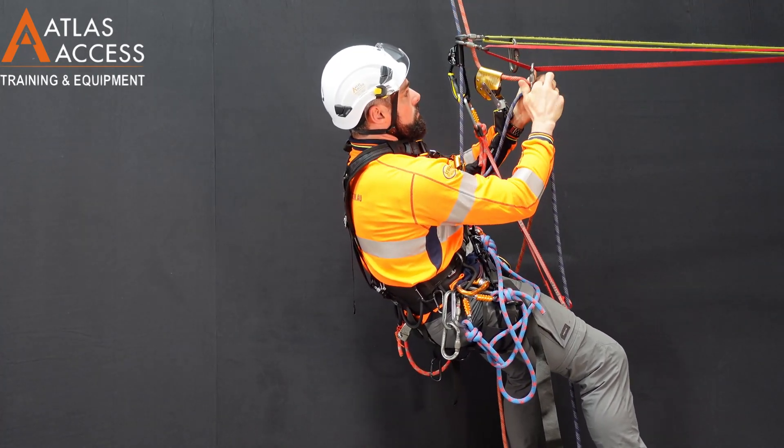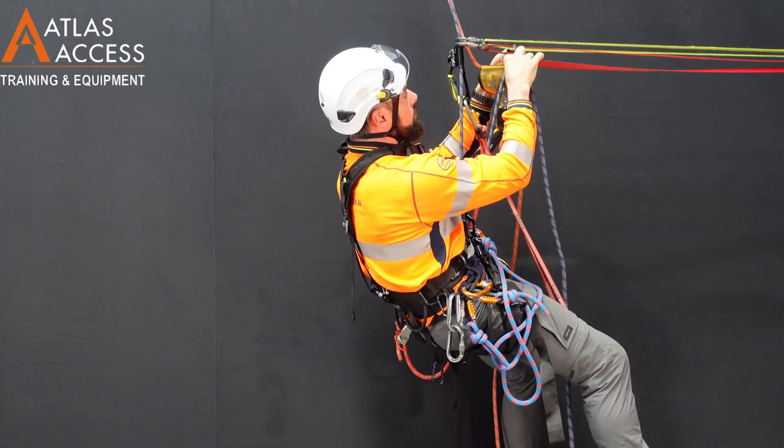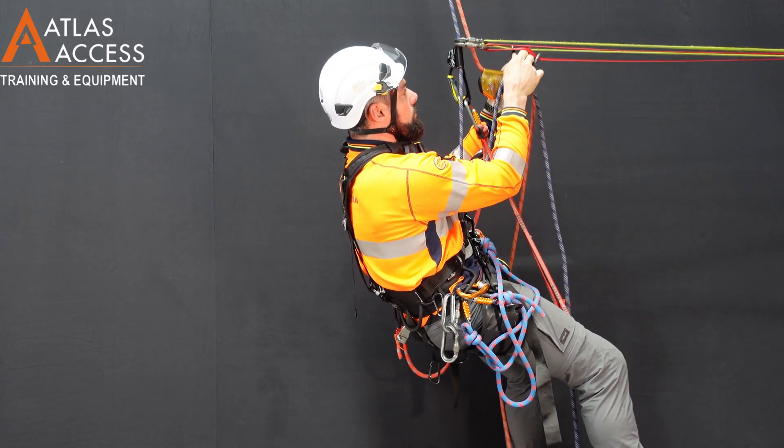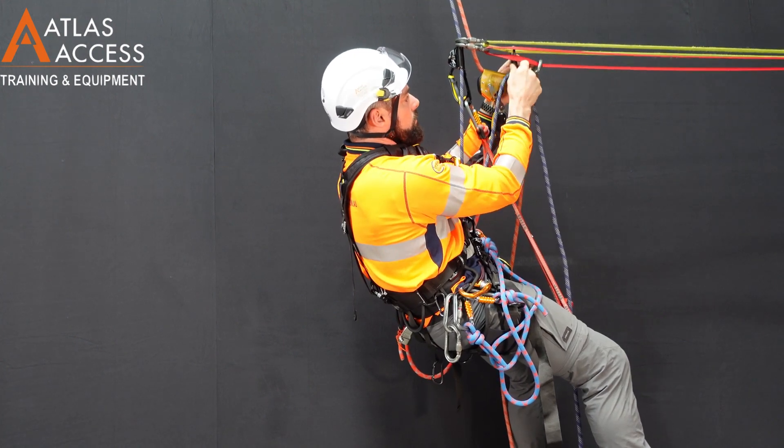The first step is to attach the rope from below your devices into both carabiners — that is both ropes and both carabiners. Do them up.